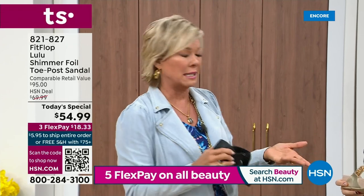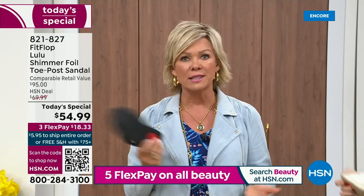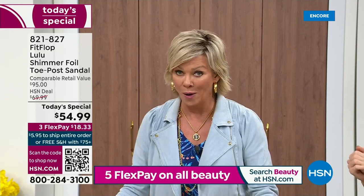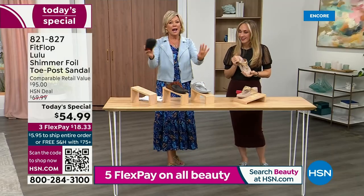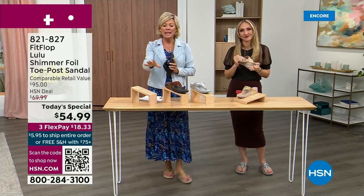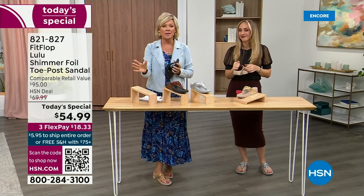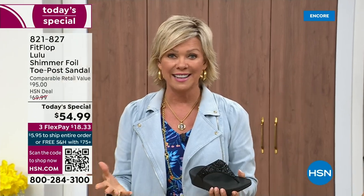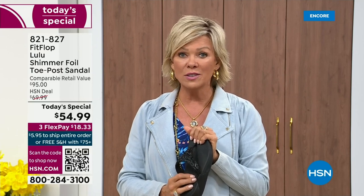I remember thinking, how much different can it be than any other casual sandal brand? And then I slipped my first pair on and I was like — make room in your closet. It really is a game changer. I'm going to invite you to just try these. You've got a month. Let us send them to you. If you put them on and don't really see much of a difference, you're welcome to send them back. We want you to be thrilled with your purchases.